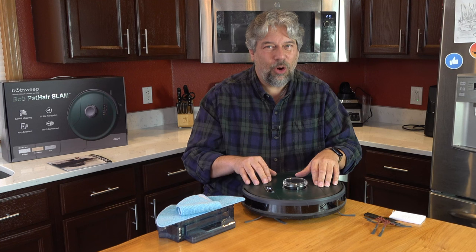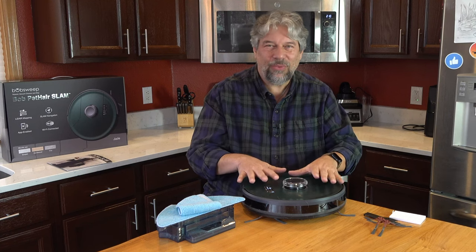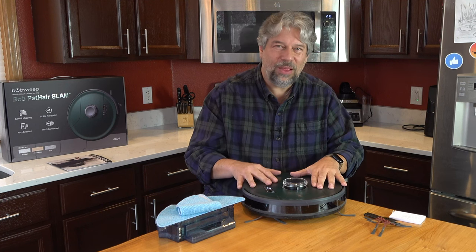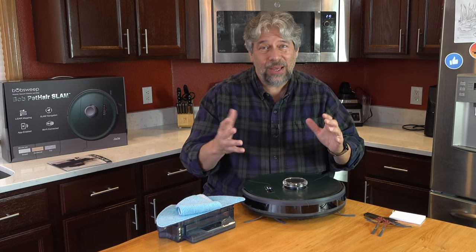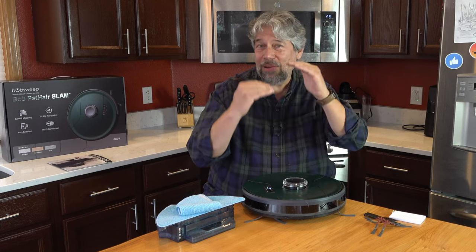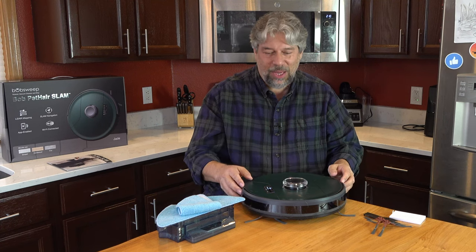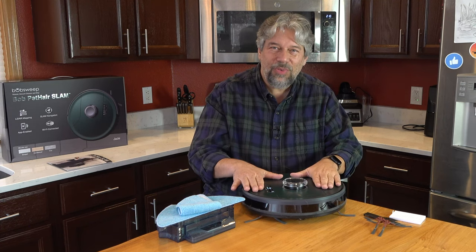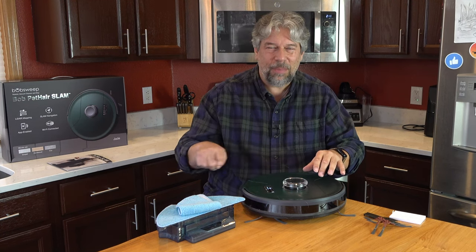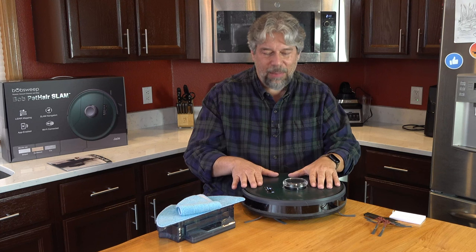At full price it may be a little high for what it offers, but at a discount it can be quite a deal. If you have an apartment, condo, or house and want to put this on one floor or migrate it between floors, even a mediocre job is better than doing the vacuuming yourself — and this does a much better than mediocre job. It has really good coverage foot by foot of every space in my house. Bob is a very welcome addition to the household. I'll catch you in my next video.